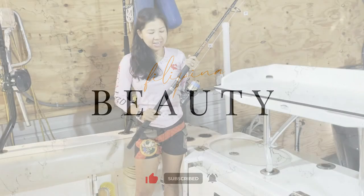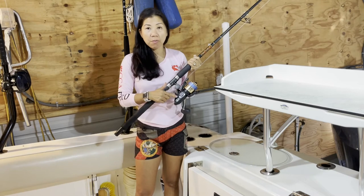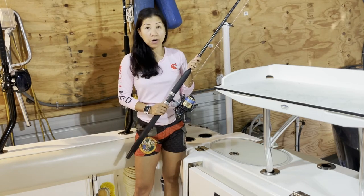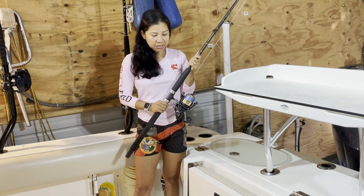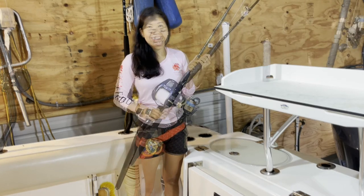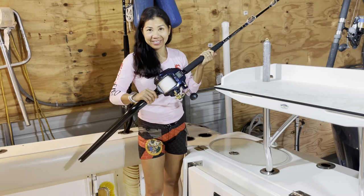Okay guys, this is the reel that I use most all the time for fishing. This brand is the Shimano 6000 Baitrunner. I use this one for bottom fishing for grouper, sea bass, and snapper in about 90 feet of reef — it's not too deep, so it's perfect.